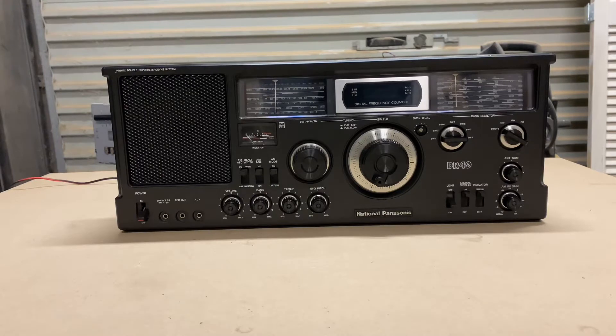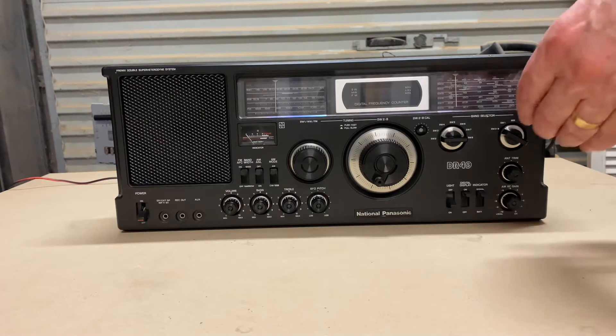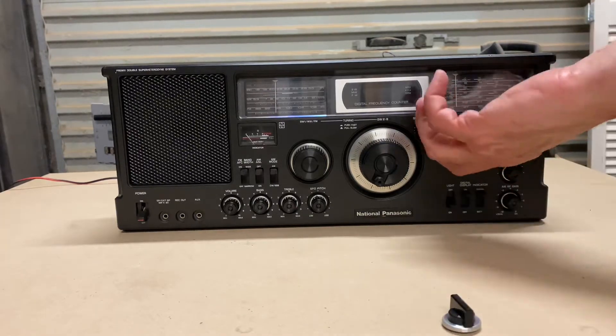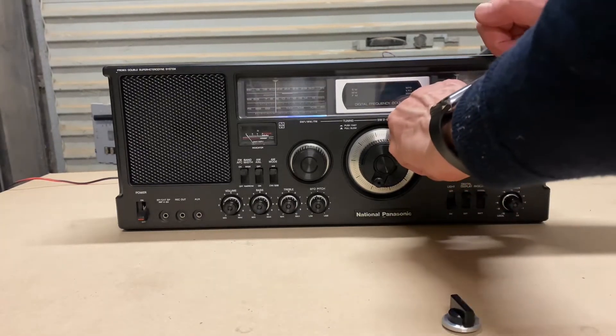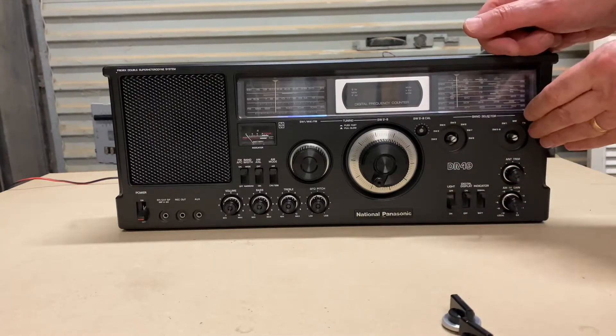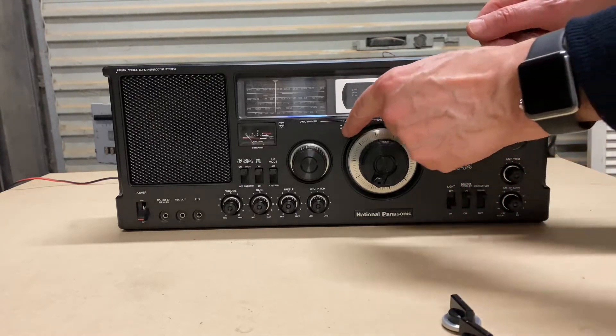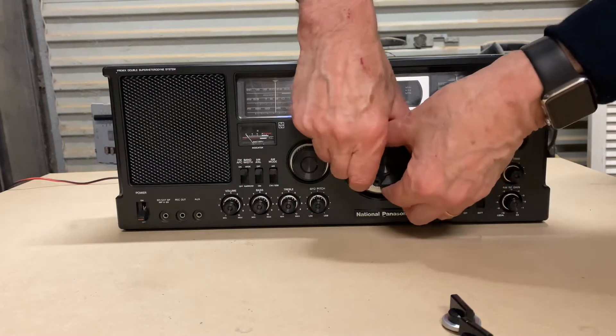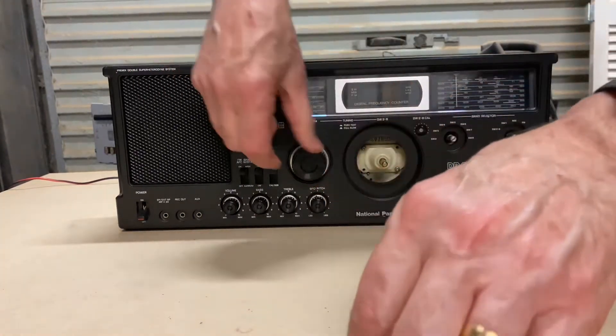The next stage of dismantling is to put the receiver back on its base and remove the knobs. All the knobs and switches are press-fit — there are no screws, no special catches. They are removed by pulling strongly against the unit. Sometimes it's quite hard to pull out, and there's a temptation to pry them out, but if you pry them the aluminium edges are very thin and will be damaged. If it's a struggle, try using two hands and apply as much force as you can.